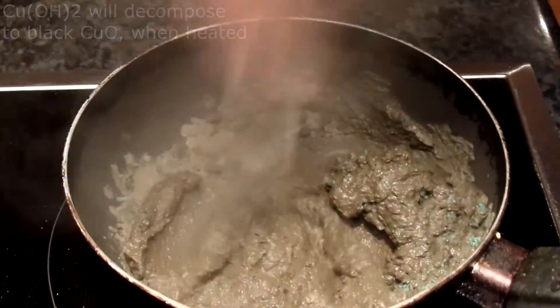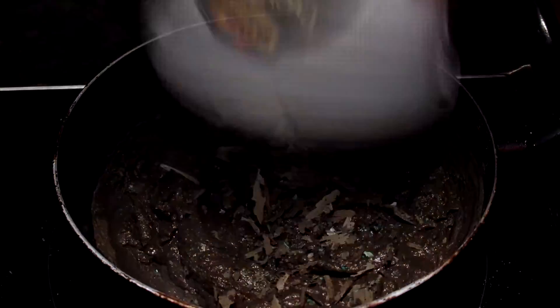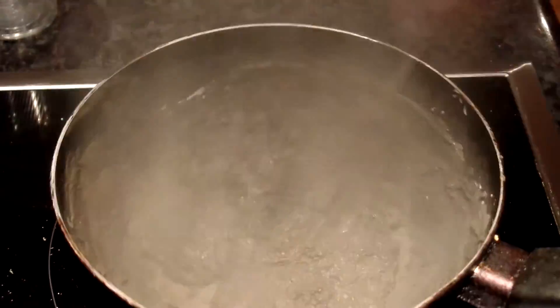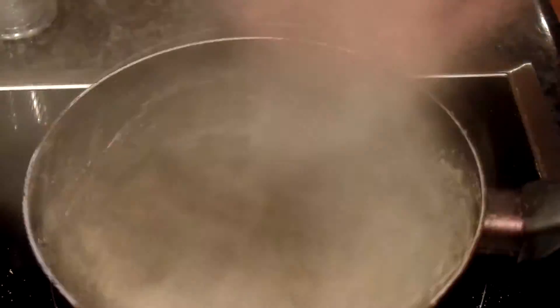Now you have two options: wash the filtrate with water, which takes longer, or dry the dirty paste in an oven, sunlight, or just a pot. If you dry the paste it will filter much faster afterwards. I chose to dry it and then wash it to get rid of impurities like sodium sulfate.